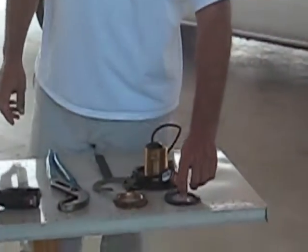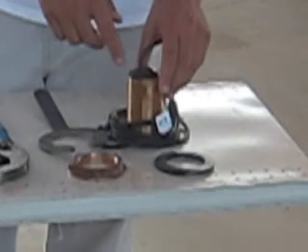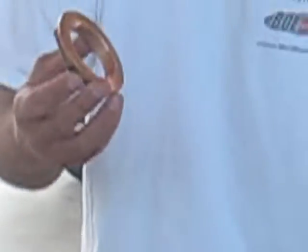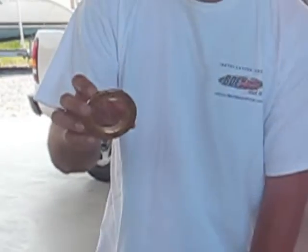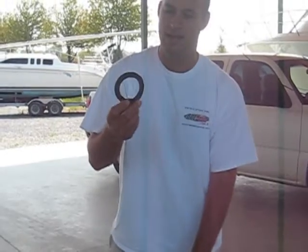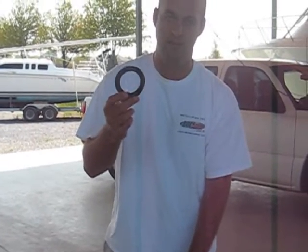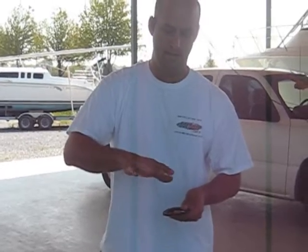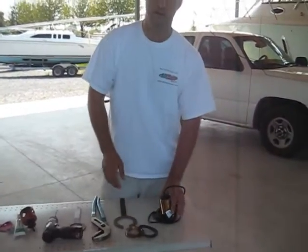Over here we have the transducer. It comes with these components: first is the big nut that's going to go on the inside of the bilge to hold the transducer in place, and then you get a big rubber gasket. Some people don't use this gasket, but we do. We feel it helps smooth out the imperfections on the inside of the hull to get a good secure fit.